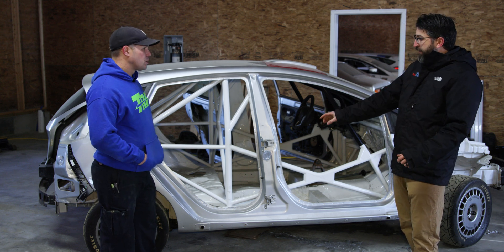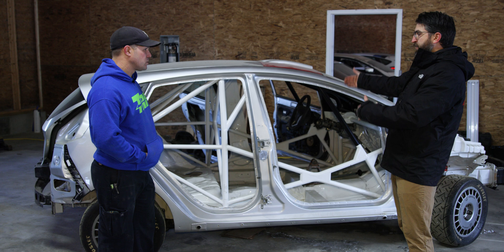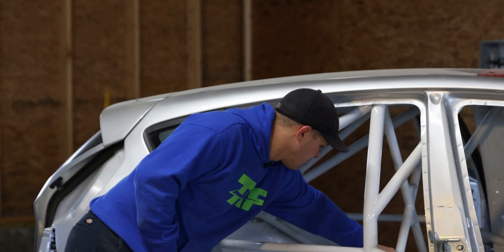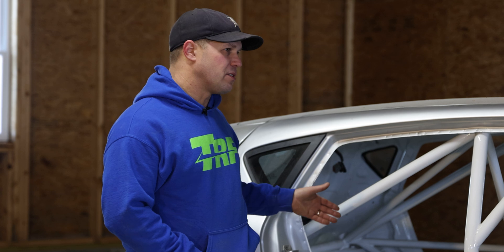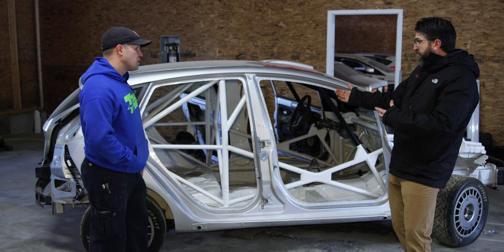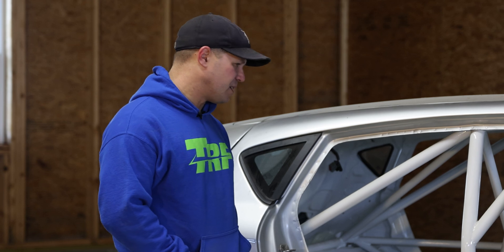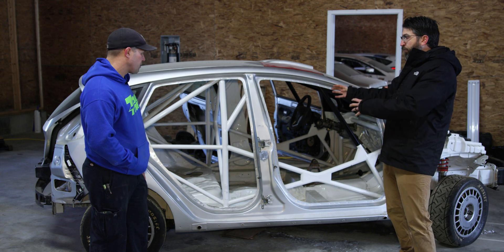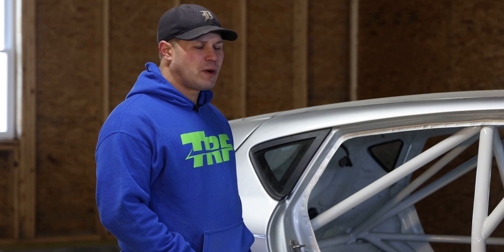The FIA tested this cage, and without the certification document you cannot get a log book, because the FIA determined it was a safe enough cage for rally. The main hoop isn't compliant with the general Article 253 rule set, but it's allowed because of the engineering, design, and proof that it's a worthy cage. As a home-built individual you couldn't get that certification — it's prohibitively difficult in the United States. This is a one-off example for the Fiesta platform under the M Sport program.